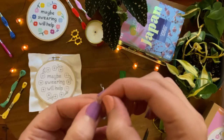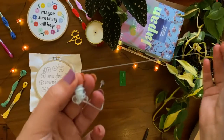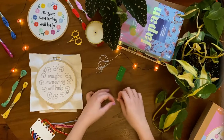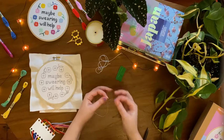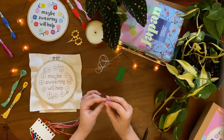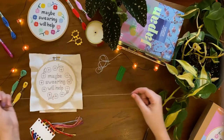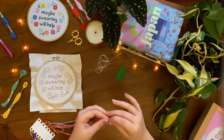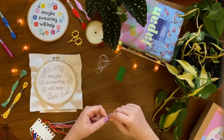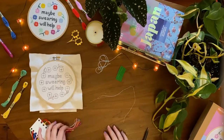Embroidery floss is made up of 6 strands, however you only need 2 to cross stitch. To separate the strands, pull on one thread and keep pulling until you're left with one single thread. Snip the end of the thread to make a sharp point and thread it through the needle. I like to put the end of the thread in my mouth to make threading the needle easier. Match the 2 ends of the thread and knot together. This creates the 2 strands we need to stitch by doubling the 1 strand into 2.